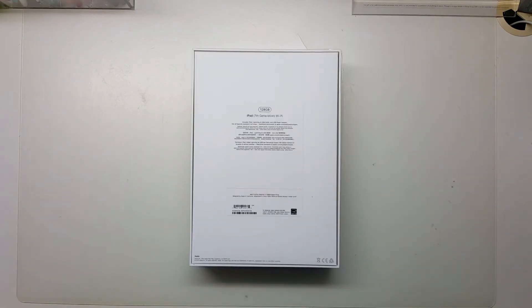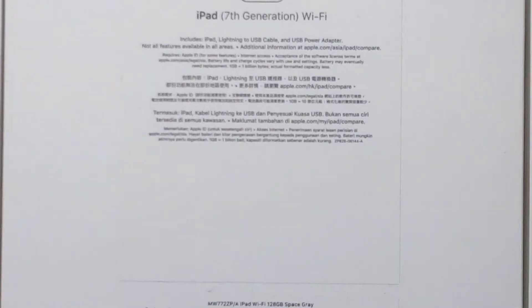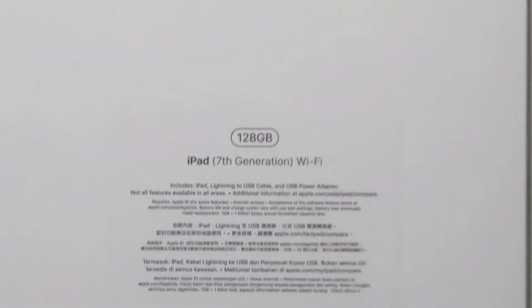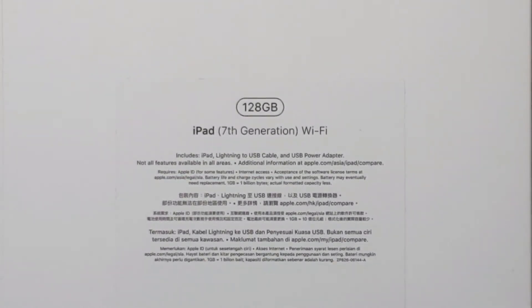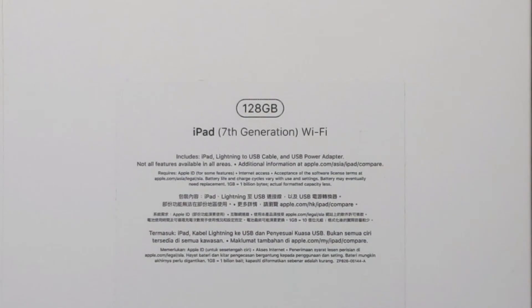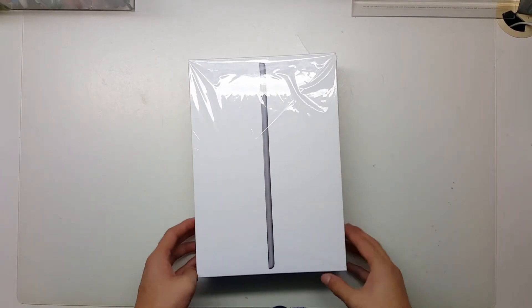Okay, first things first, let's take a look at some specs. This is the iPad 7th generation Wi-Fi edition, and it's the space gray color.